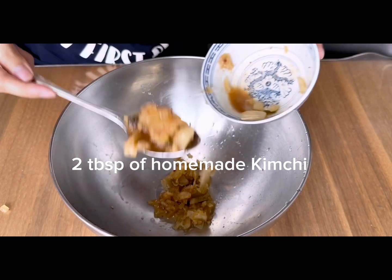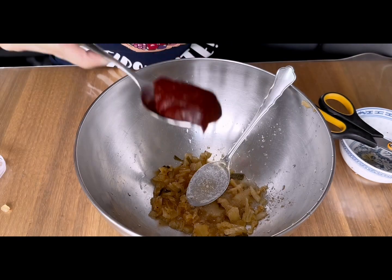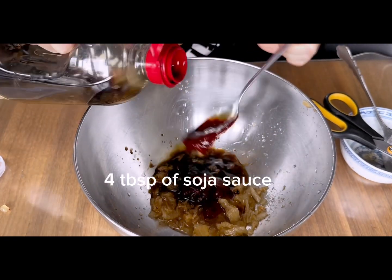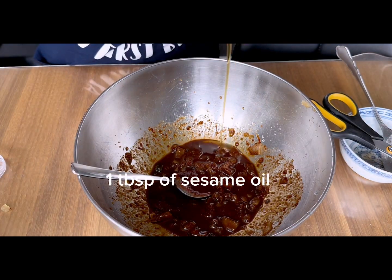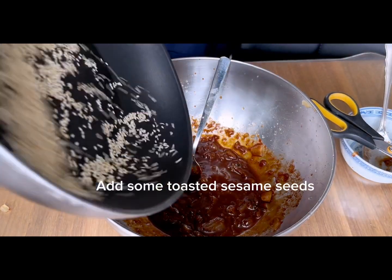2 tbsp of homemade kimchi, cut into bite-size pieces. 1 tbsp of sugar, 1 tbsp of gochujang, 1 tbsp of mirin syrup, 4 tbsp of soy sauce — mix it. A splash of rice vinegar, 1 tbsp of sesame oil, crush 2 cloves of garlic. Mix it again.